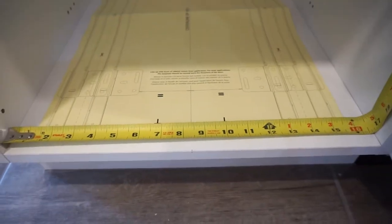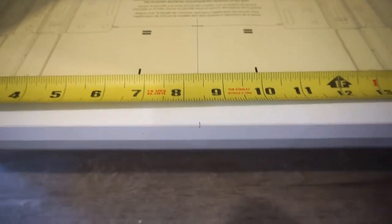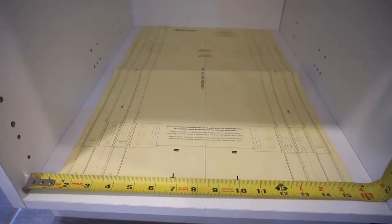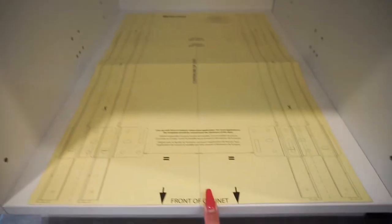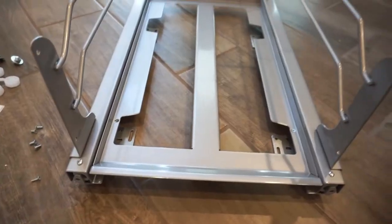Put it in here to measure where you're going to screw in all the little screws. What I did was measure the inside of my cabinet, divide it in half, and mark it with a pencil. You're going to match that line to the center line so that the trash container frame can be centered. Then tape this down, mark everything, bring the whole thing in, and screw it in.